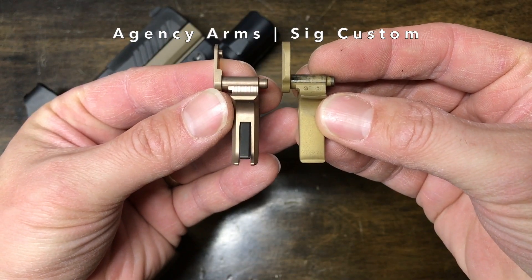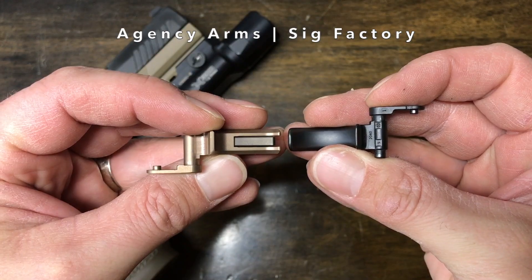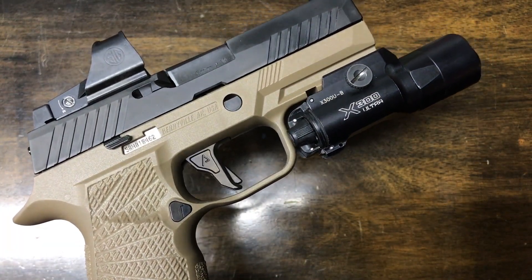I'm going to put it in all my 320s. It's just an extra layer of safety since I don't have the M17 or M18 with the manual safety, which I would probably consider wanting to get if I was going to appendix carry, just to have another safety and make sure things are locked in place.